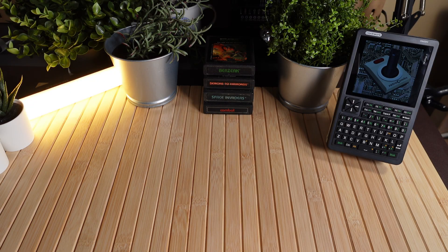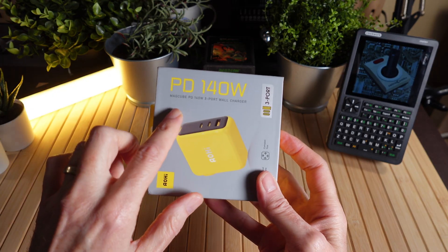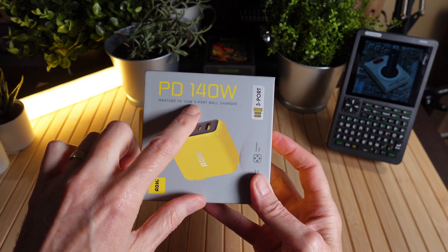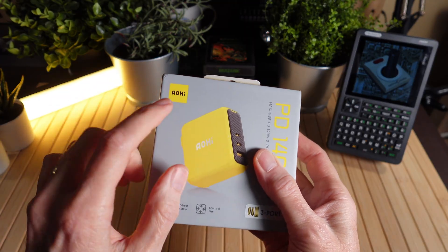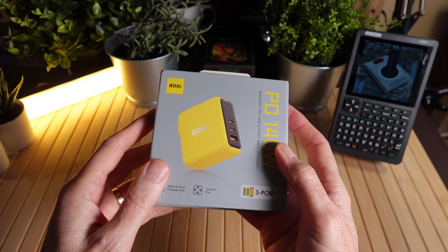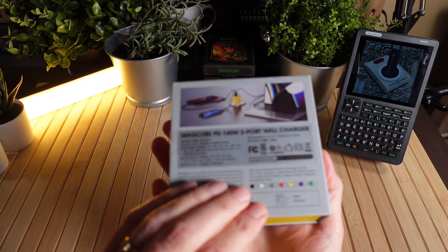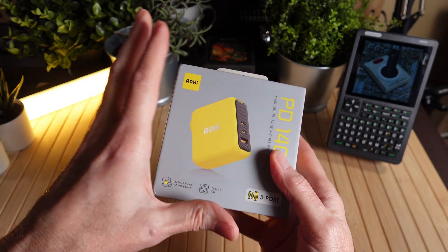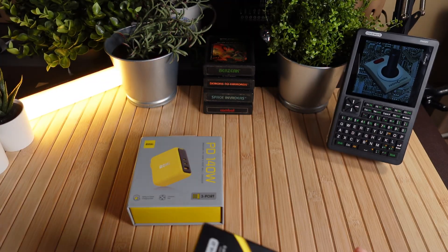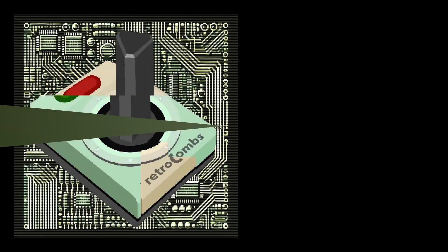Today we're going to take a look at something I'm kind of excited about, and I don't know why because it's just a USB-C charger. But check this out — it is a PD 140 watt charger from the folks over at Ojai. I want to thank them for sending this over. I just fell in love with this thing, not just because of its capabilities and features, but it just looks cool. They were also kind enough to send over this cable. Let's take a look at both of these on this edition of Retro Combs Tech.